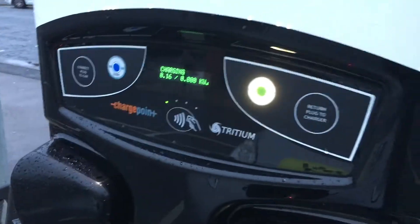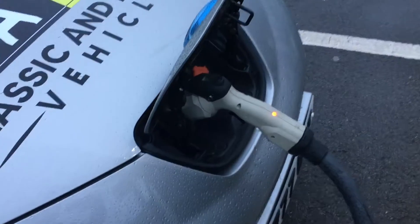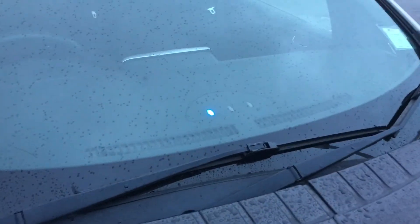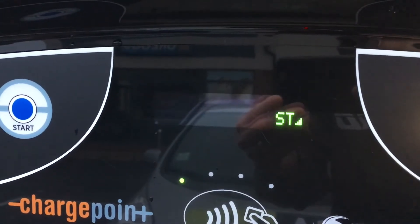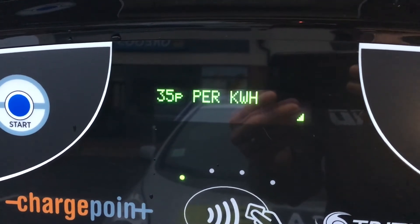There we go — how easy is that to charge with Instavolt? I've got a red light on the charging cable and a flashing light on the car. Quite simple — contactless is definitely the future. We'll keep an eye on how quickly this charges, and have a look at what data comes up on the screen.